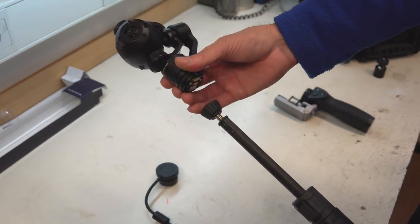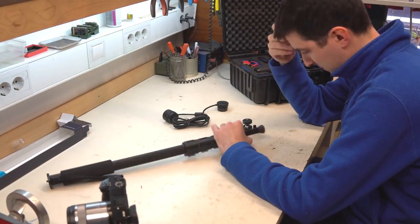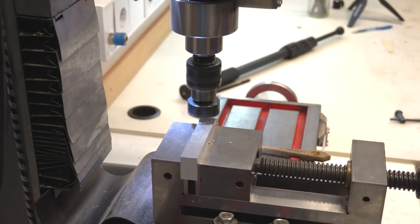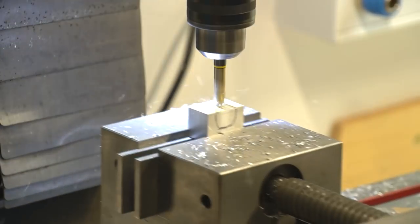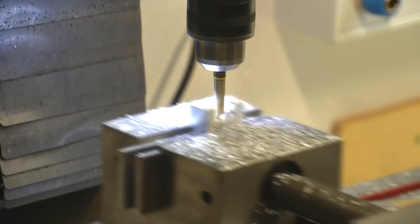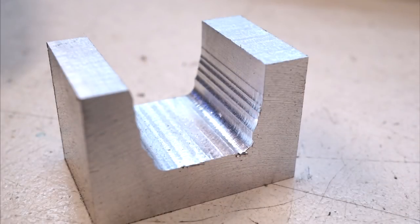But what if the monopod doesn't have threads in the needed places? After a bit of thinking I got an idea, so let's go to work. First I make the camera holder. For that part I take a piece of aluminum and smooth it all around to get a nice finish. Then make a groove in the shape of the last monopod leg. I could make it nicer, but this part is not seen when it's mounted, so don't talk about it and nobody will know.